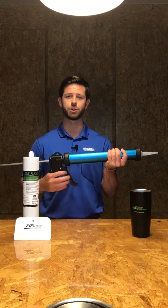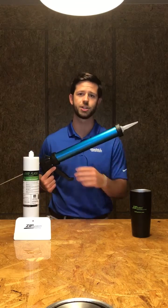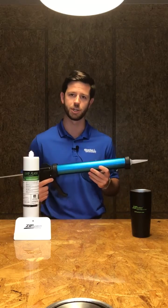Now you'll be ready to go. Use the trigger to apply pressure to the Liquid Flash Sausage Tube and flash any transitions or irregular areas with the Zip System sheathing.